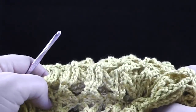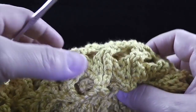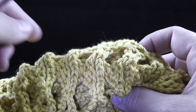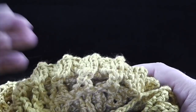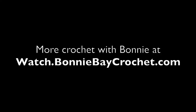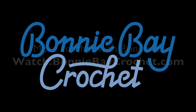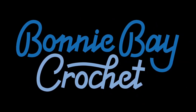I'm going to go ahead and turn this right side out and continue on with video number three, which will be the finishing of the neck and the bottom portion of the poncho. I'll see you in video number three. Take care.